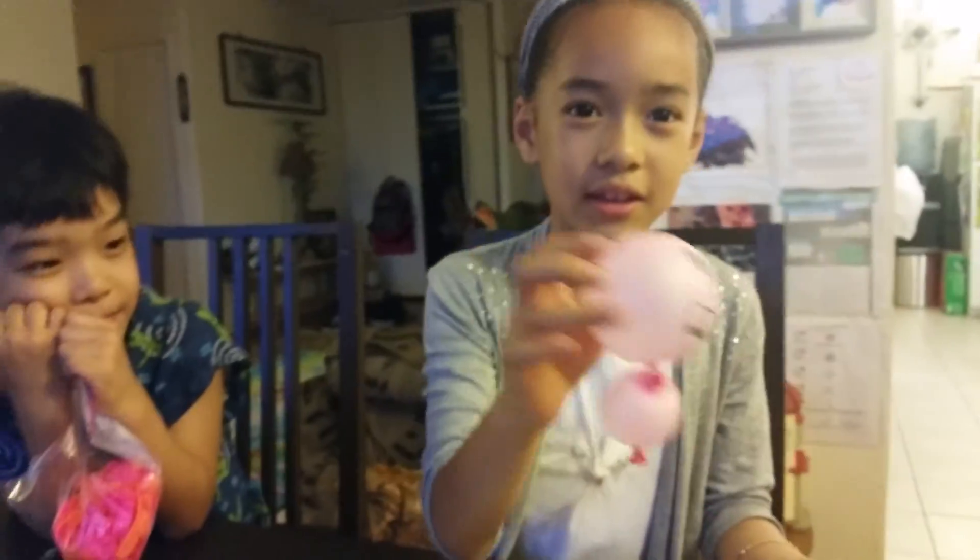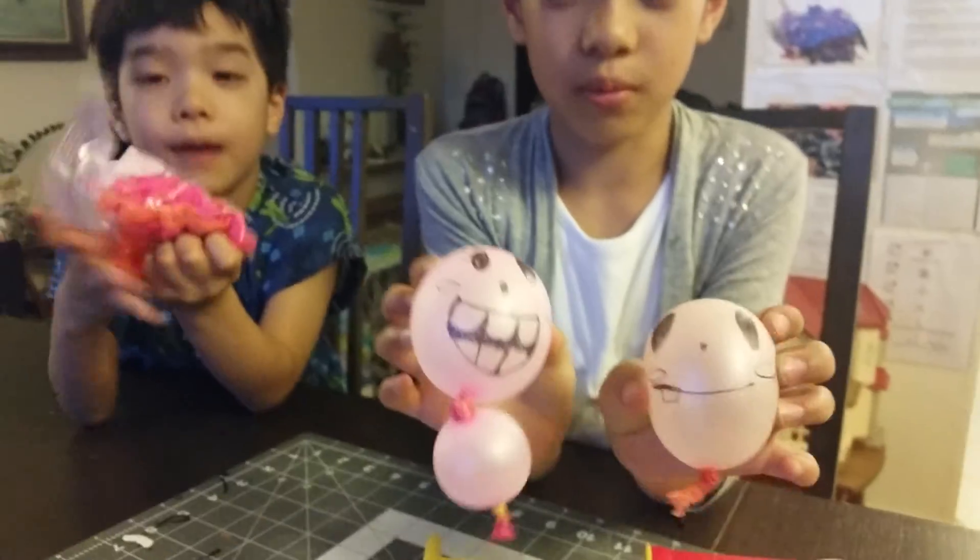Hi. My name is Daddy Bubba and today I'm going to show you how to make cute little water balloons. And here's mine. So here's one and this is one. My name is Junior and here's my balloon.